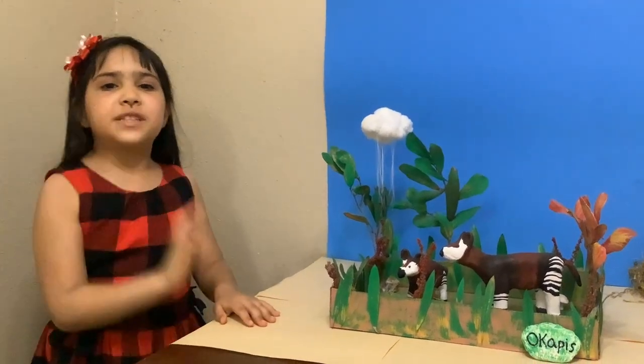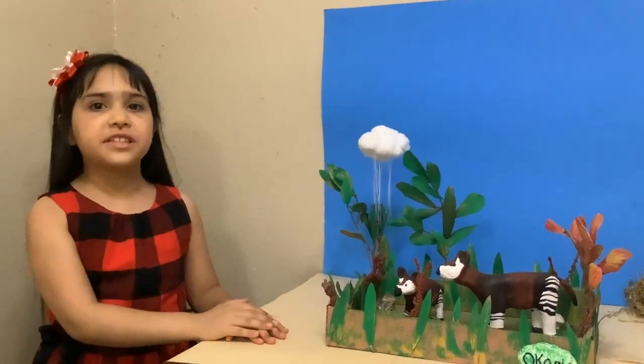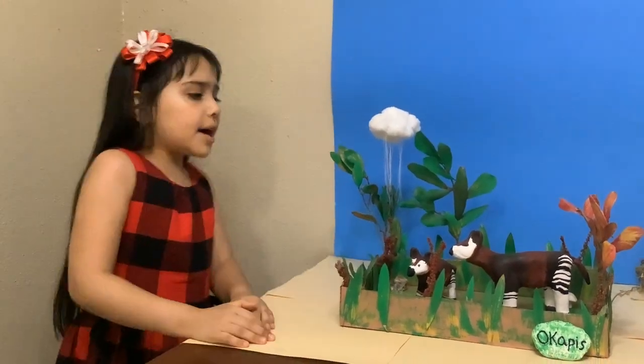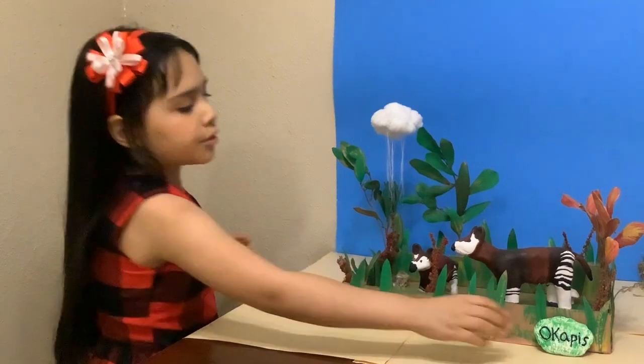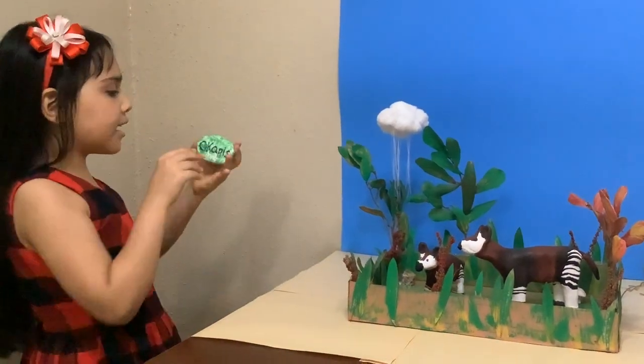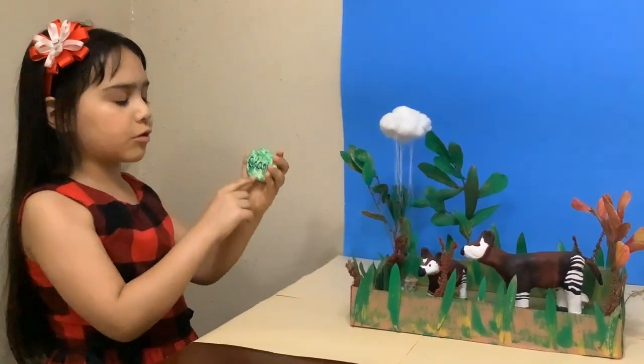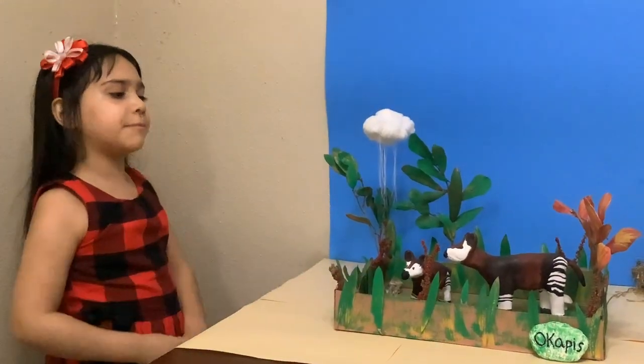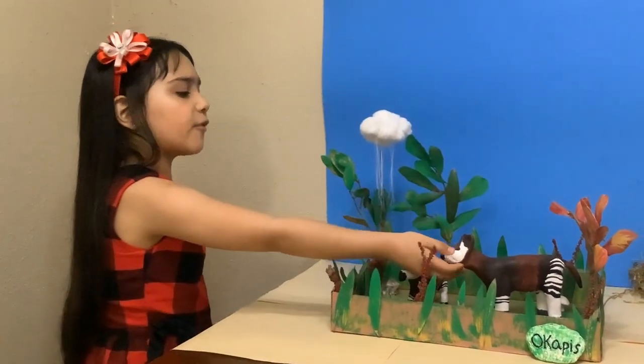Hi friends! Today I'm going to show you my diorama. My diorama is on Okapi. Here I made a sign that says Okapi. I like Okapi — they're one of my favorite animals.